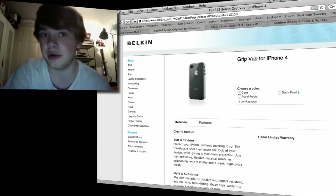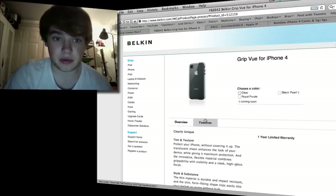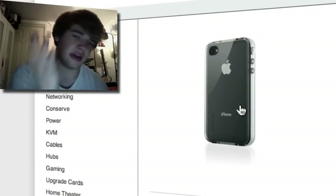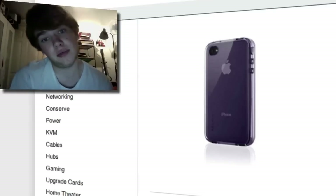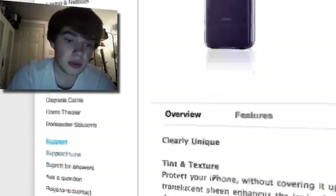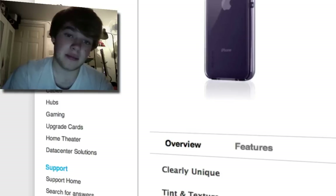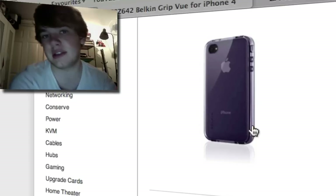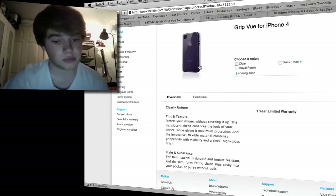The next one is also from Belkin. It's called the Grip View and it is a plastic case which would surround the whole phone apart from the front. It comes in three colours: clear which is see-through so you can see the black, but you do get the added bulk of the plastic; black pearl which is a translucent black; and royal purple which is translucent as well — you can see the Apple logo. This would protect you from drops, scrapes, and scratches. The problem is it would add bulk to the case and a few millimetres to the phone, making it look more like a 3GS than the sleek rectangular iPhone 4.